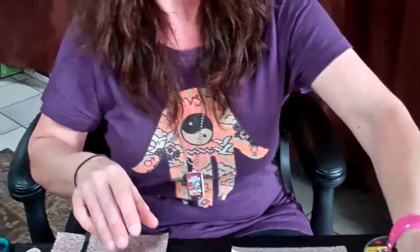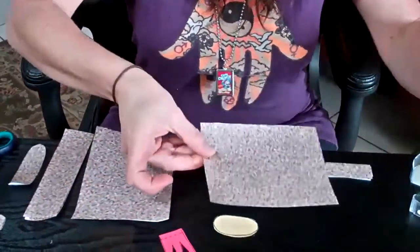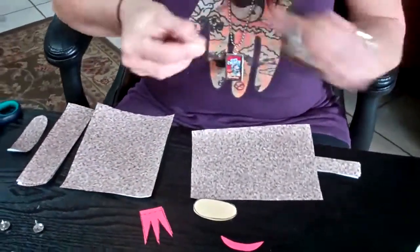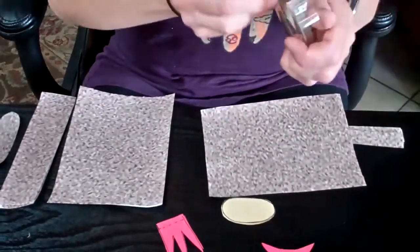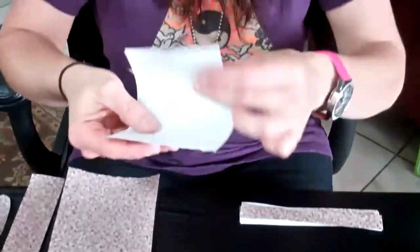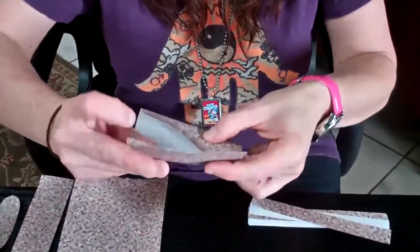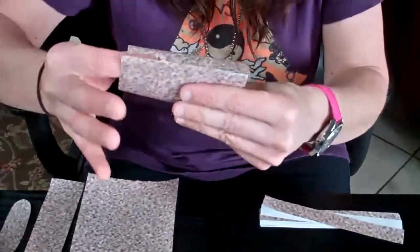We'll start off by taking the body and getting some double stick tape. Put it on the sides here — three small pieces — and go ahead and put it around like a tube of toilet paper.